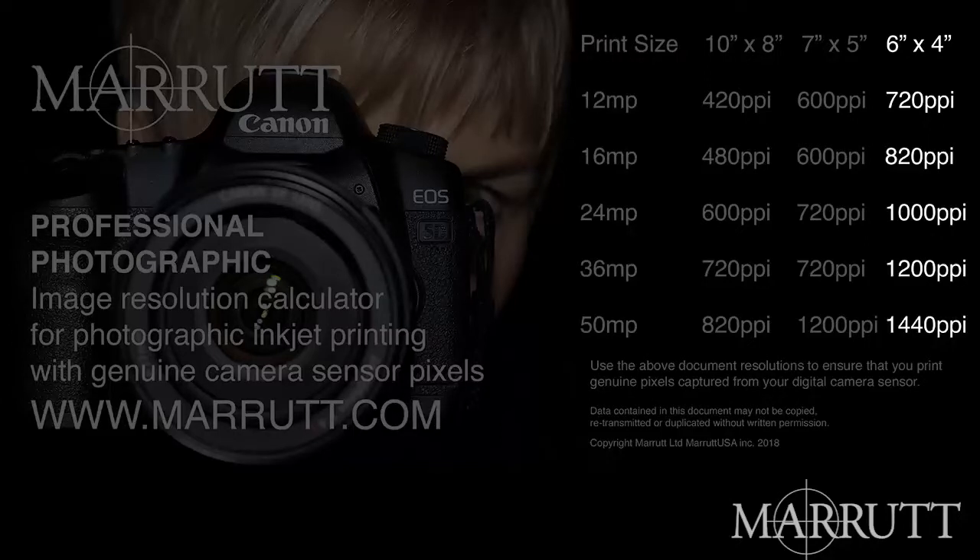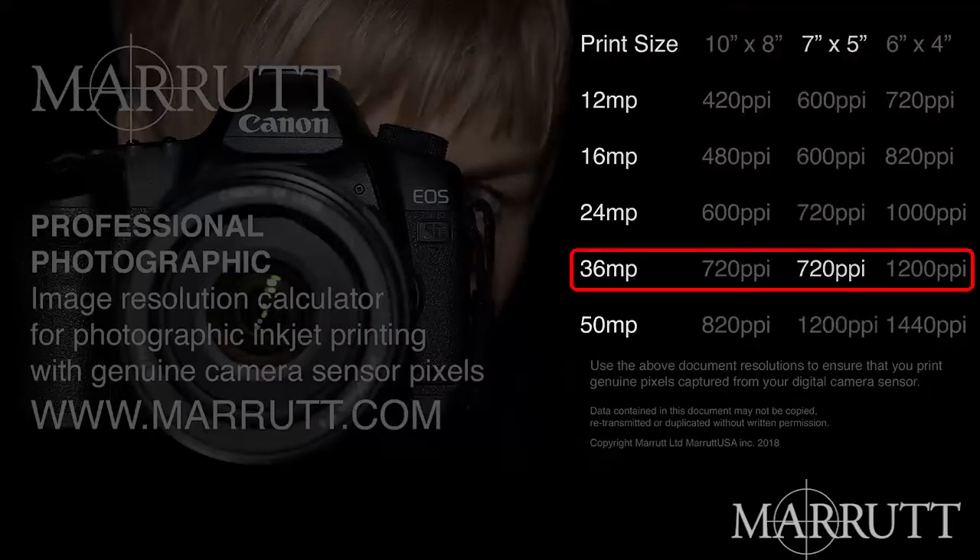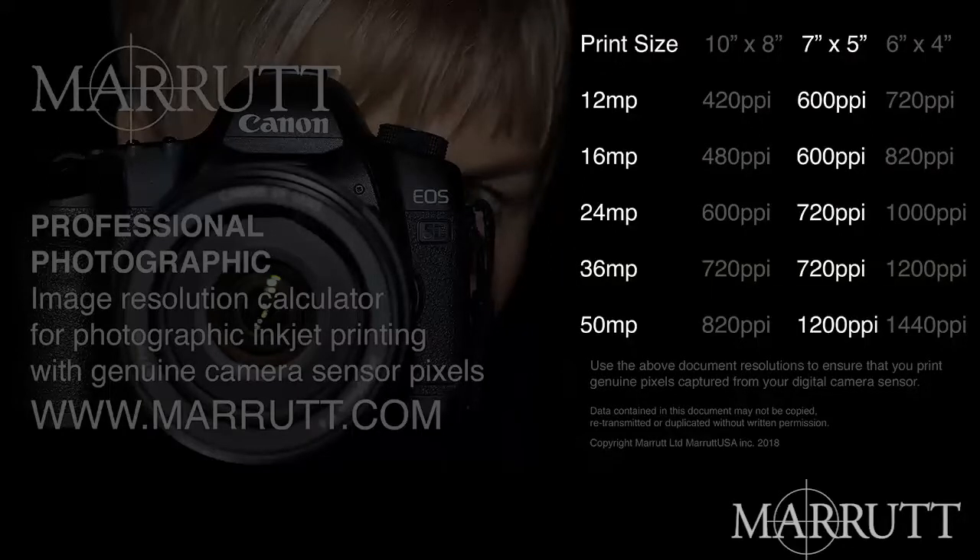For 5x7 prints: 36 megapixel cameras, we advise 720 pixels per inch; 24 megapixel cameras, 720 pixels per inch; 16 megapixel cameras, 600 pixels per inch; and for a 12 megapixel camera at a 5x7 print, you would use 600 pixels per inch document resolution.